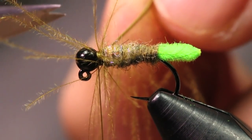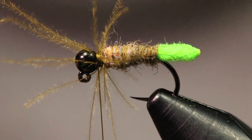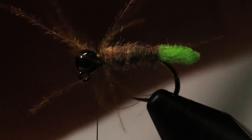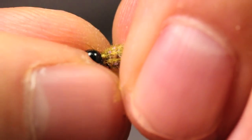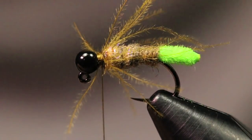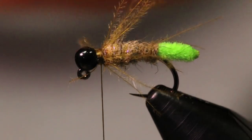I'm coming in with my scissors to cut out the little excess. Then I get my fingers and try to pull all these fibers rearward so I can get one or two nice wraps over all of them and know that's not going to pull out.